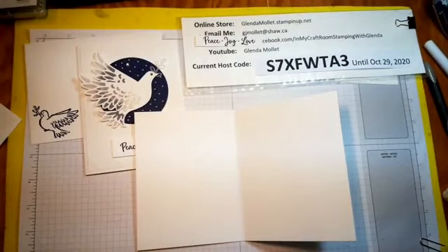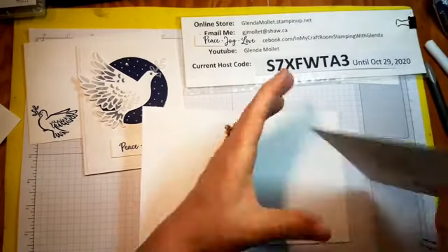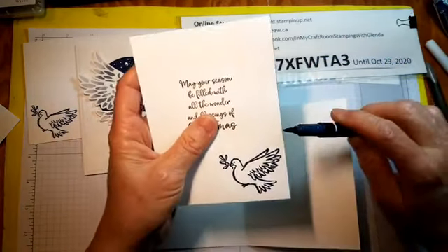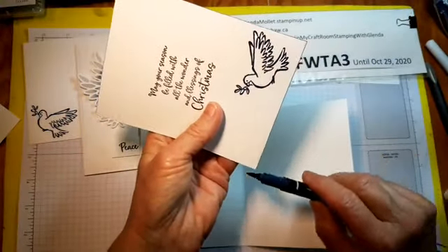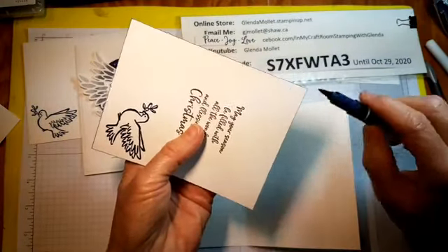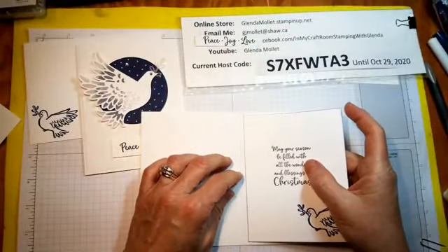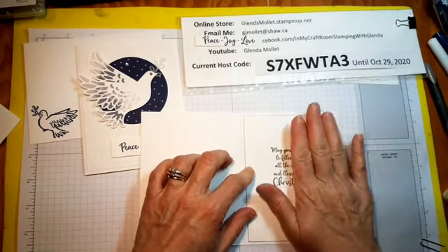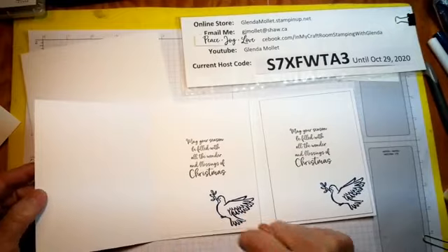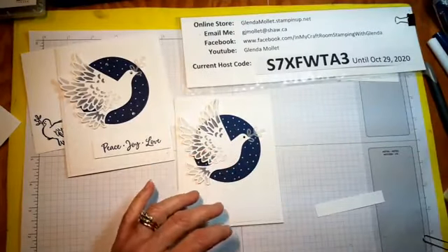Night of navy marker — I didn't do that on my original one but I know that some of you like to do that. If you want to put the night of navy marker around the outside edge of the inside piece, just like that — it's better if you put it on before you put your adhesive on. There's the difference: with the edge done and without the edge done — either way is good.